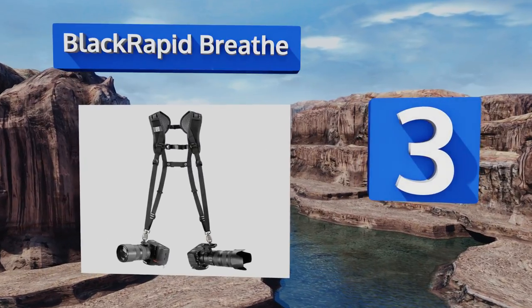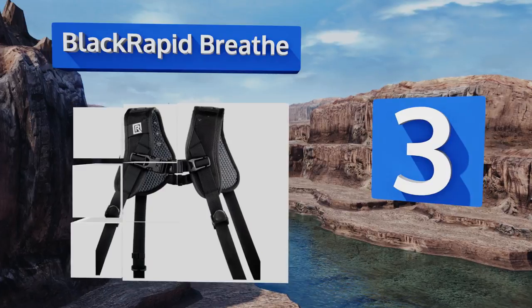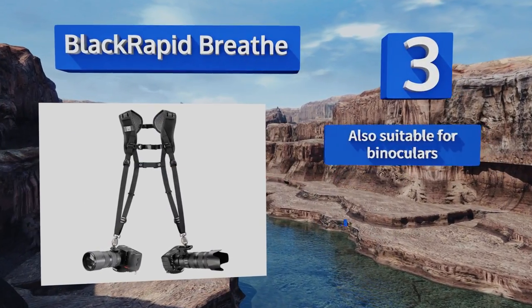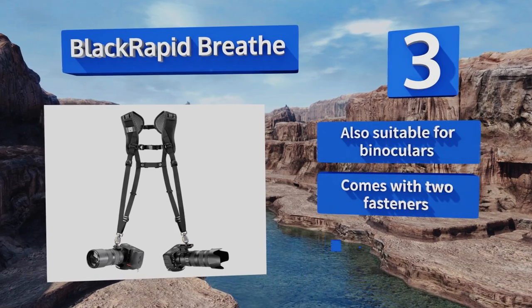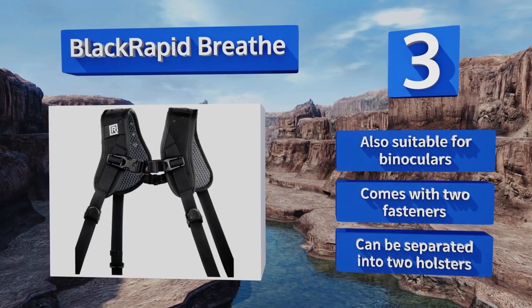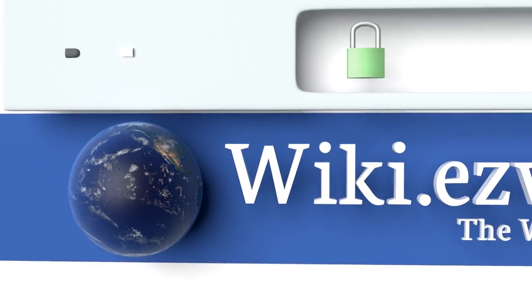Nearing the top of our list at number three, the Black Rapid Breathe has multiple stabilizing straps and offers fast access to your gear so you never miss that perfect shot. Its extra-wide four-inch shoulder pads don't dig into your skin even when it's fully loaded. It's also suitable for binoculars, comes with two fasteners, and can be separated into two holsters.